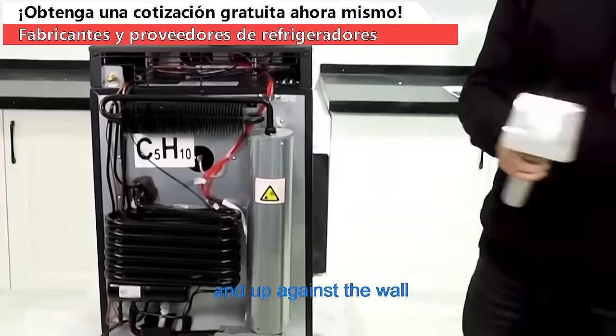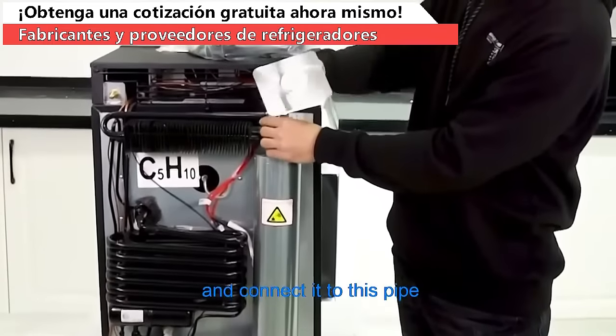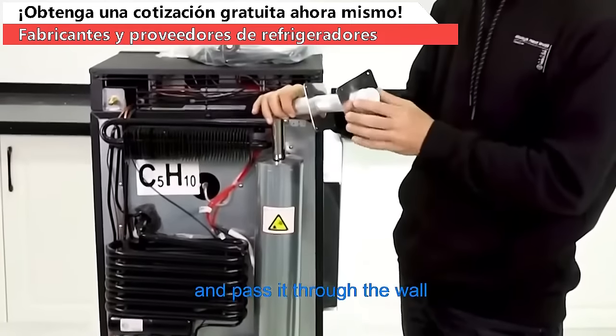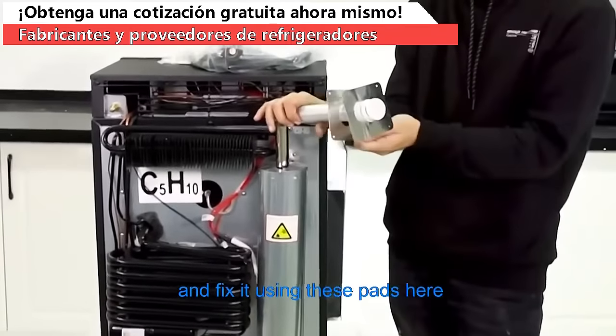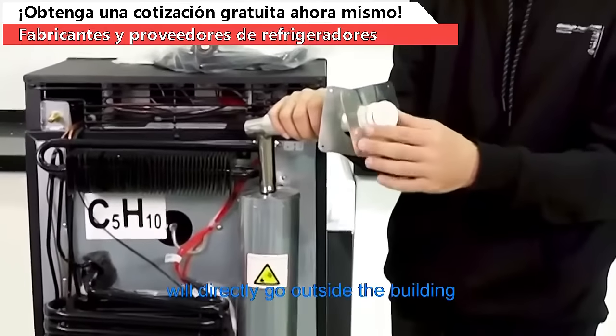In case you want to put it indoors and up against the wall, you can use these for exhaustion. You simply put this part here, connect it to this pipe, pass it through the wall, and fix it using these pads here. This way the fumes exhausted from the fridge will directly go outside the building.